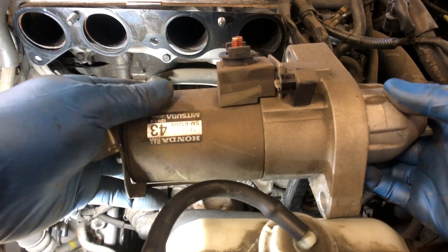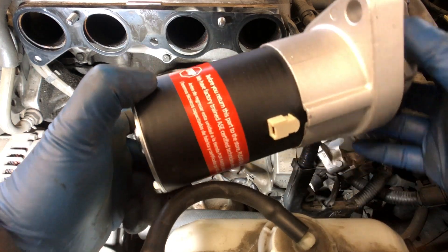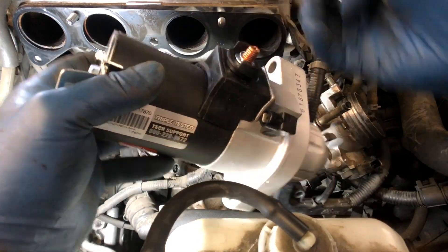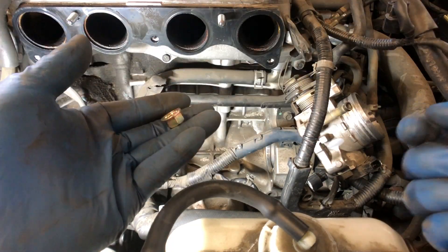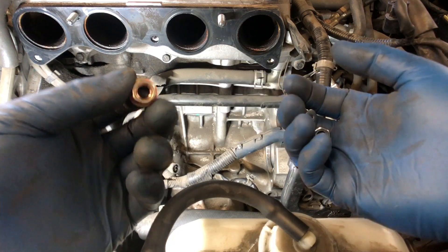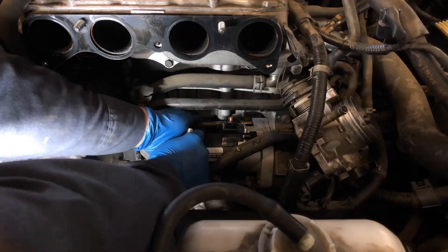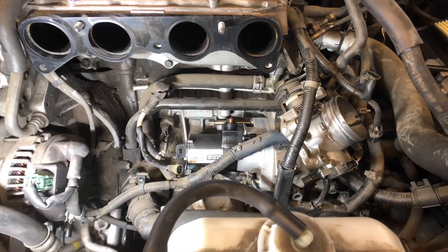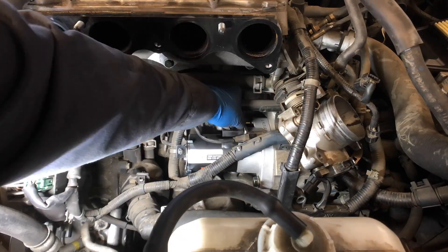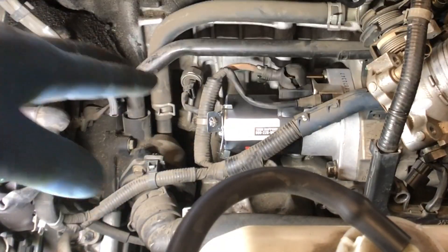This is a 200,000-mile starter. Let me get the new one and throw it on there. The new starter's going in. I like to reuse the old nut as opposed to the hardware they include — I think the original nut is better than what they give you, so I'm going to reuse it on the new starter. Got the new starter in there, got the positive terminal connected, got the one from the switch connected, and got that clip back in. Everything is back into place.